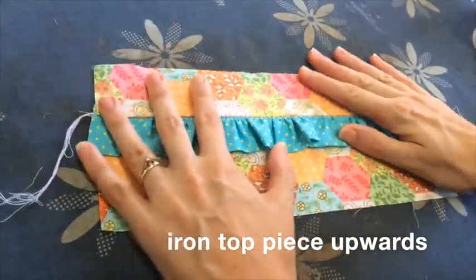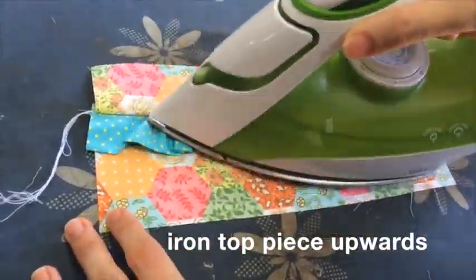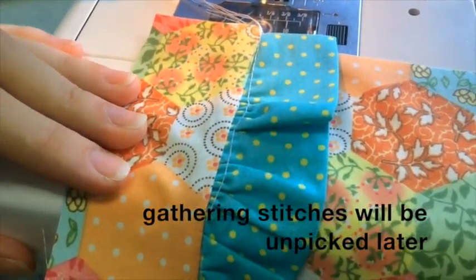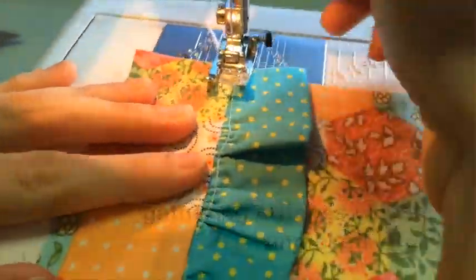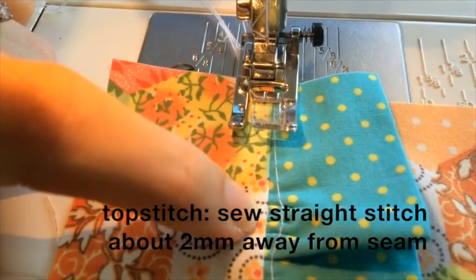Then iron the top piece upwards so that it sits flat — all the seams on the back will be sitting together. The gathering stitches will be unpicked later, so don't worry if you can see them at the moment. Then top stitch by sewing a straight stitch about two millimeters away from the seam.